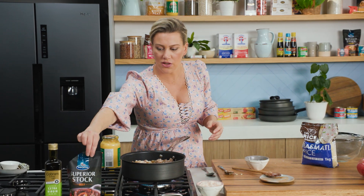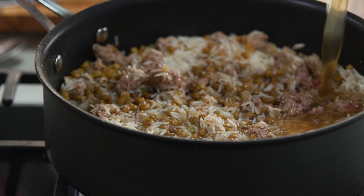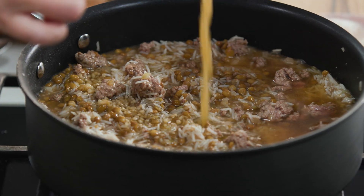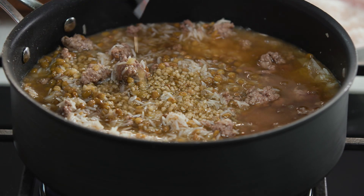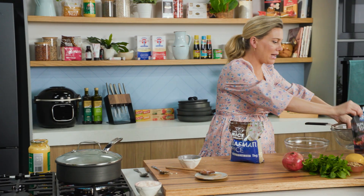Then for the liquid — we need about 750 mils of liquid. Essentially we want to cover that rice. Lid goes on and we're going to cook this for about 20 minutes, or until all of that liquid has been absorbed by the rice. While that's cooking away, let's get onto a few garnishes that are going to go with this beautiful pilaf.